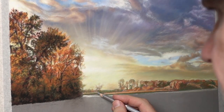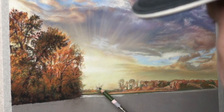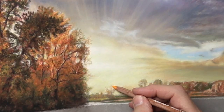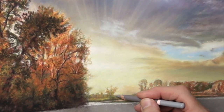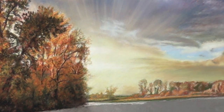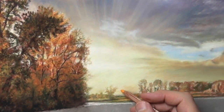Now getting the value and chroma right — I'm using a little bit of gray mixed in. With it being in the distance, rather than using white I'm using a very soft gray, and sometimes that works well when you're doing distant trees — it's worth experimenting with. All the edges have got to be really soft to make it look like it's in the distance, and using that gray just makes all the difference.